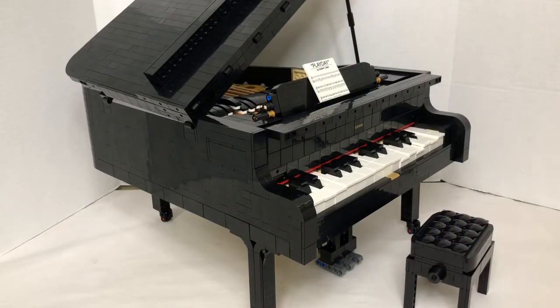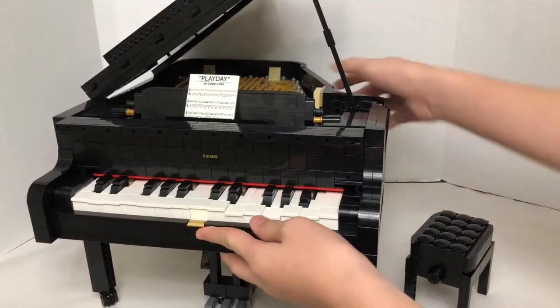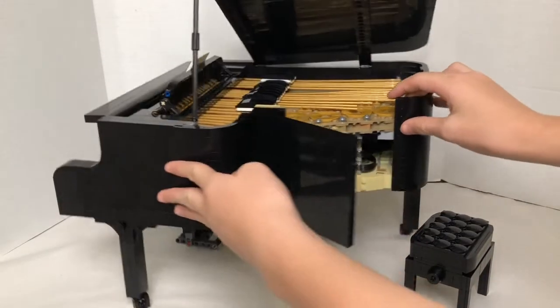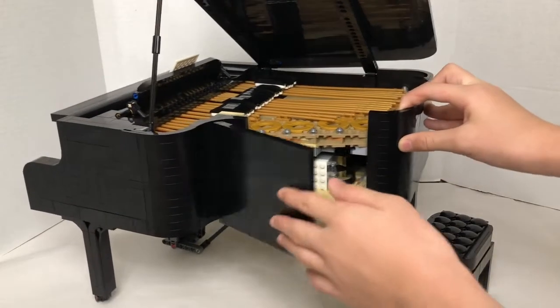Hello, welcome to another video. Today I'm showing you how to connect your piano to the Powered Up app. First, this is how it works — you want to turn on your Bluetooth hub, which is on the other side. Carefully flip it over, open up the panel right here — the panel is right under here — and then press the green button so the light should be flashing.